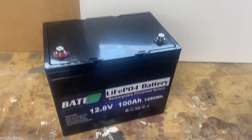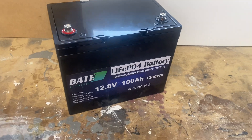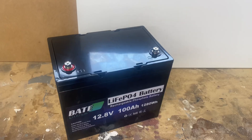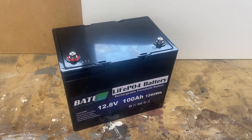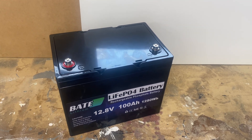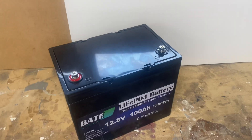This is a 12.8 volt 100 amp hour lithium iron phosphate battery from BAIT Lithium. I talked to a sales rep from BAIT Lithium - his name is Mike. I like Mike, so I bought a battery. Let's take a look.